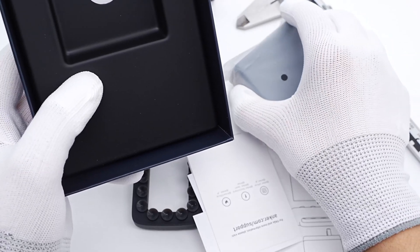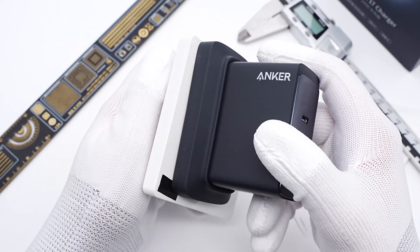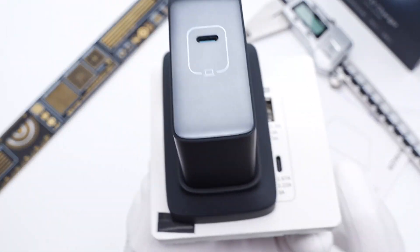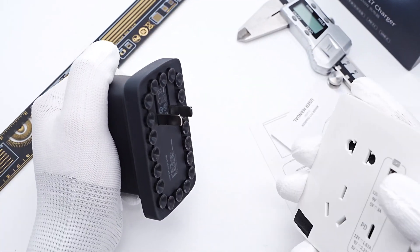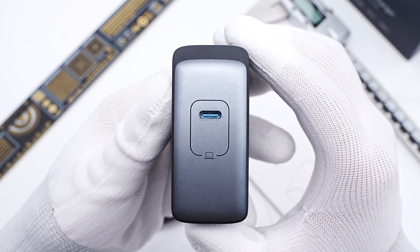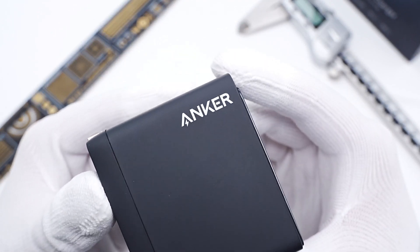No cables inside. Just like the 120W 737 charger, the rubber pad can facilitate fixing the charger on the wall outlet. It won't fall off even if we shake it violently. It only comes with a USB-C port on this silver panel, and the Anker logo is printed in the upper-right corner.